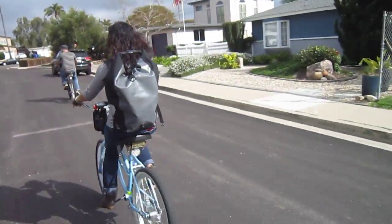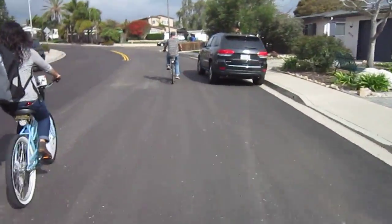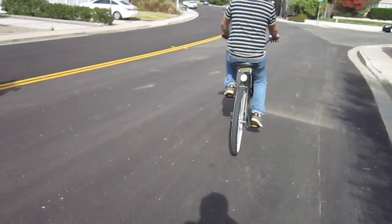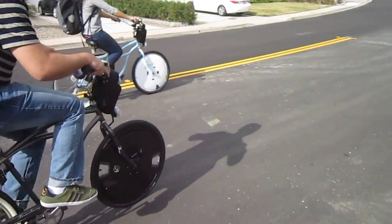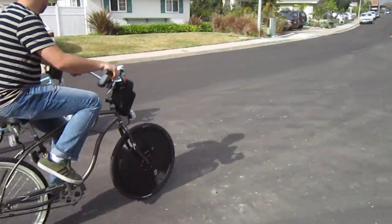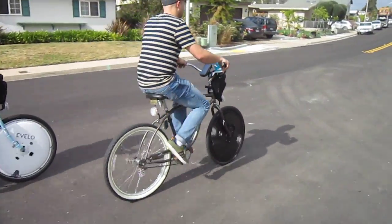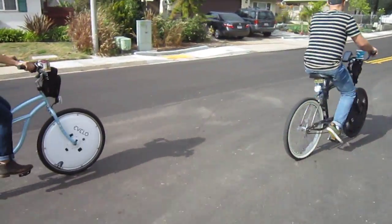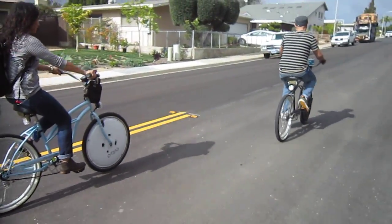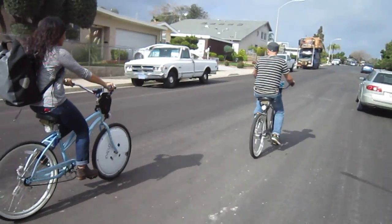I'm going to swing to the other side of them for the lighting. Go ahead and slow down again. Let me get on this side of you, Chris. Do it again — start pedaling, Chris. Slow down a little bit, now hit full throttle, Jackie. Chris is getting a little jump on it, but that wasn't really the motor. We're still on a grade. Once again, they're going about the same speed.